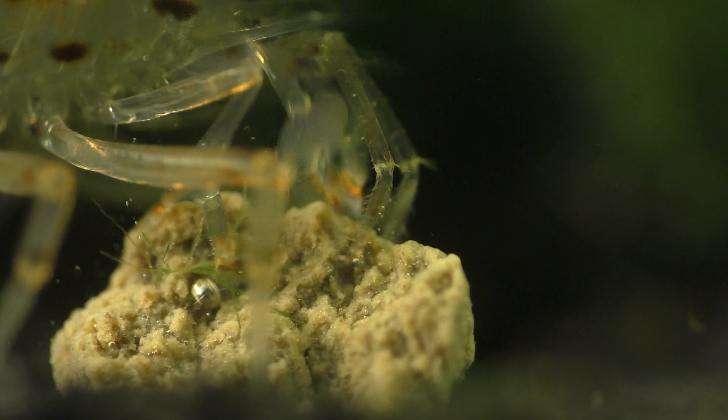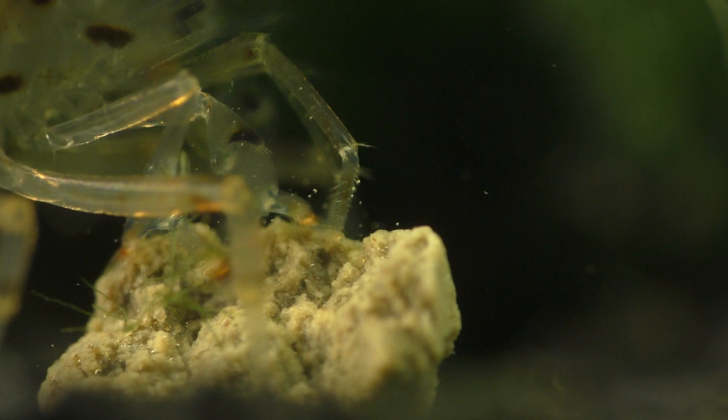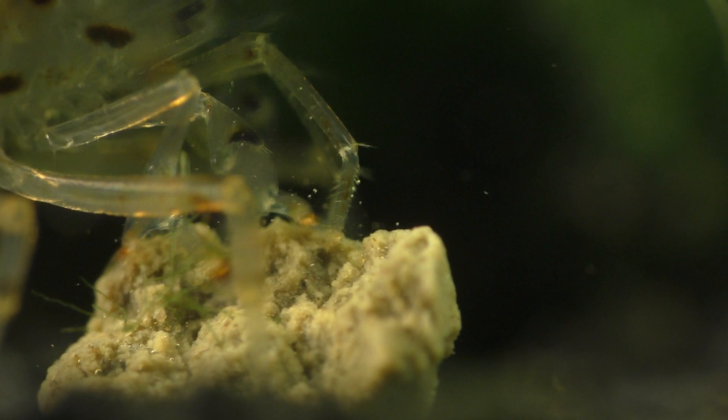And remember, if the tank contains fish, most fish can go several days without food, and some of those hungry fish might even begin to help the Amanos eat the algae.